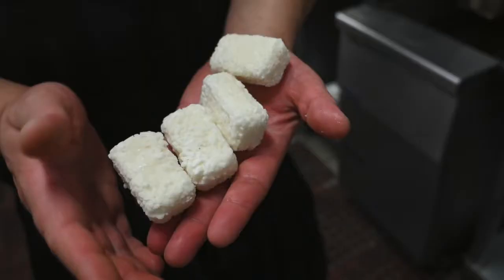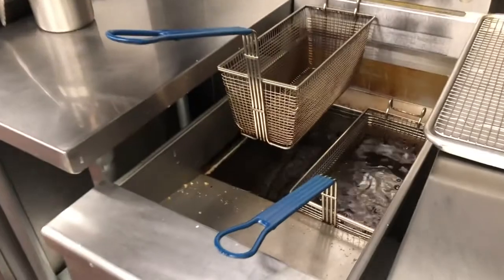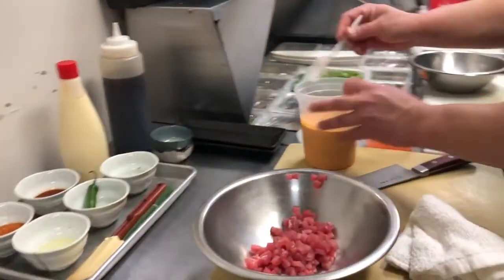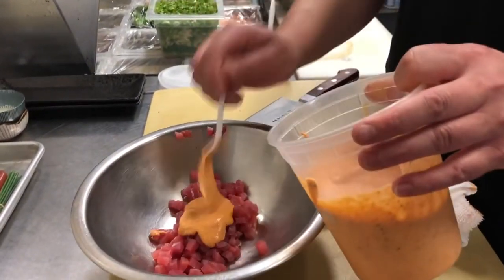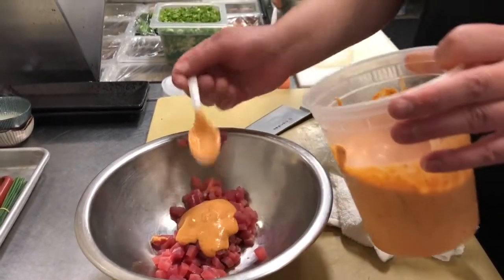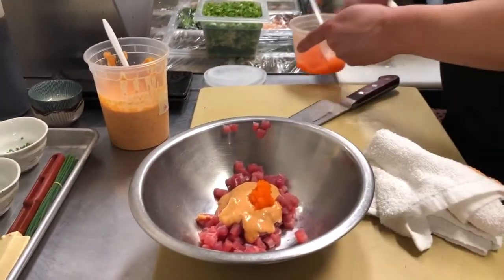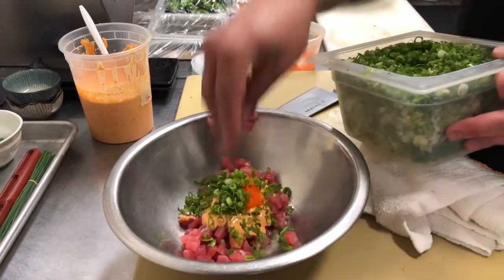We're also going to drop the rice into the fryer. Once we have our spicy mayo made, we add this to the tuna. We also add masago, which is a capelin roe. And we add green onions.